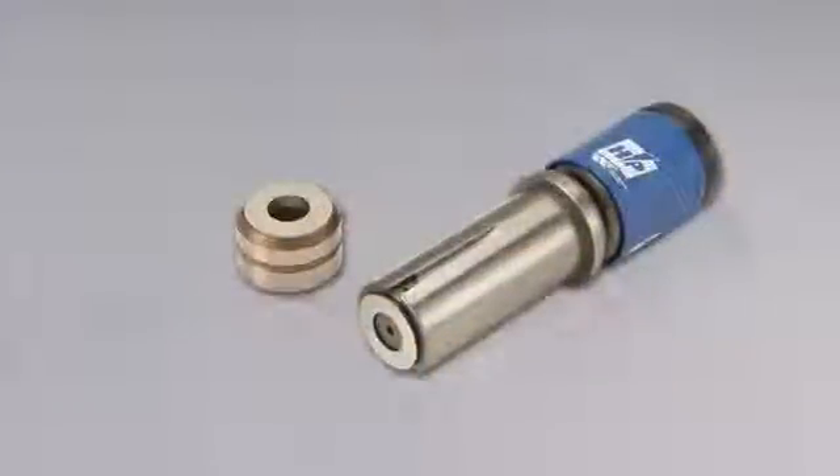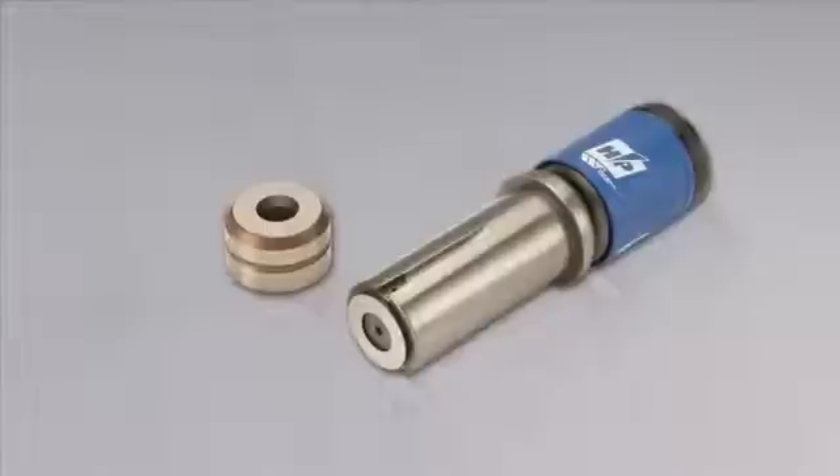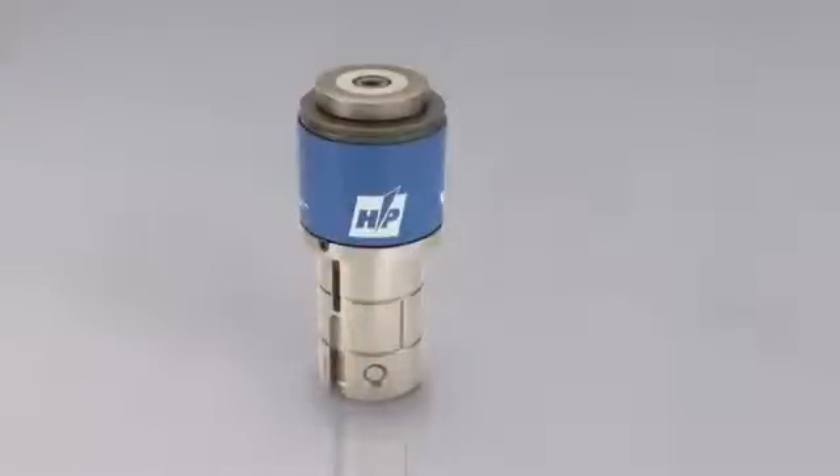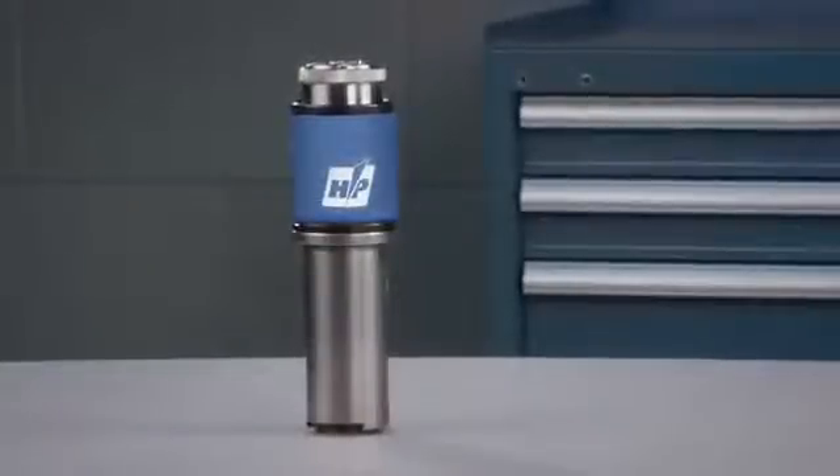Wilson High Performance Thick Turret Tooling was groundbreaking. It's one of the most innovative products we've ever designed. Wilson HP was the fastest, easiest, and most durable thick turret tooling on the market — until now.